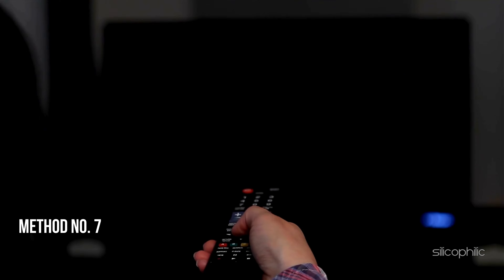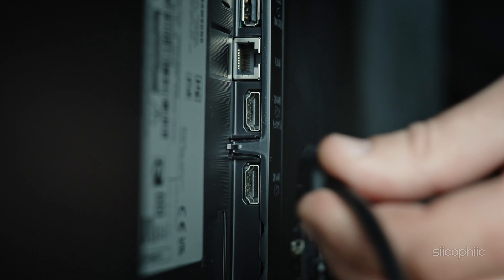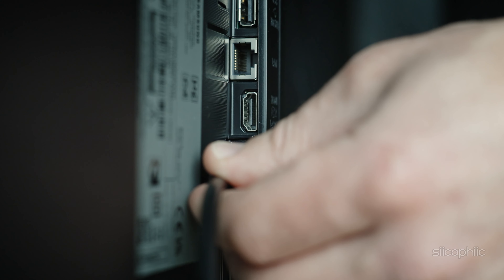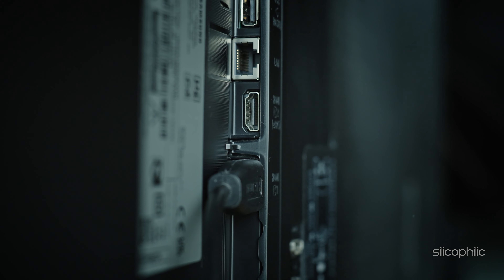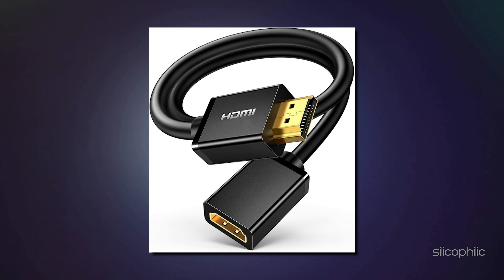Method 7: Use an HDMI Extender. If your Fire Stick is plugged directly into the back of your TV, it might be too close to the TV's body, which can interfere with the remote signal. Using an HDMI extender can help position the Fire Stick in a better location.